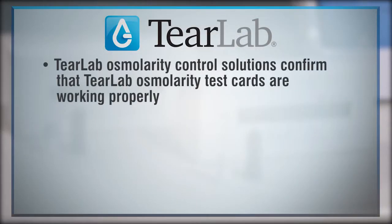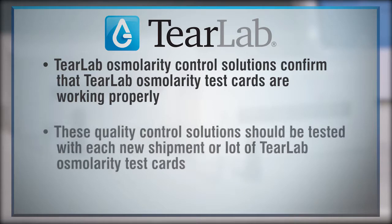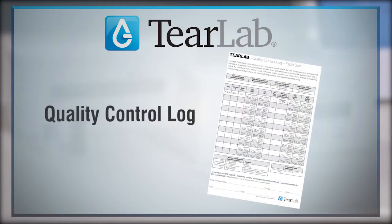TierLab Osmolarity Control Solutions confirm that TierLab Osmolarity test cards are working properly. These quality control solutions should be tested with each new shipment or lot of TierLab Osmolarity test cards, and results should be recorded in a quality control log.